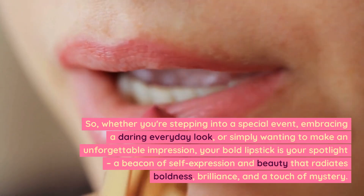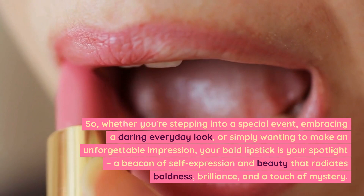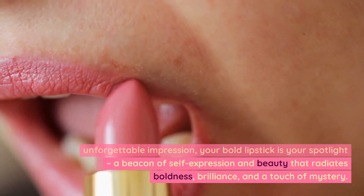Whether you're stepping into a special event, embracing a daring everyday look, or simply wanting to make an unforgettable impression, your bold lipstick is your spotlight — a beacon of self-expression and beauty that radiates boldness, brilliance, and a touch of mystery.